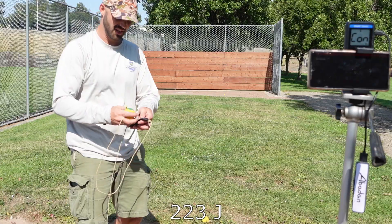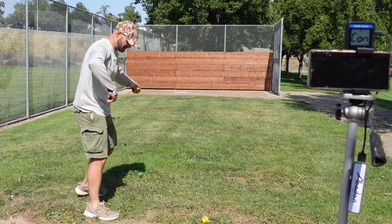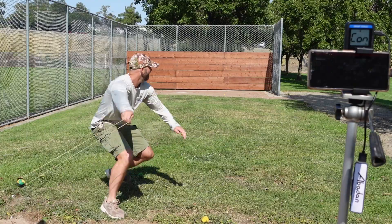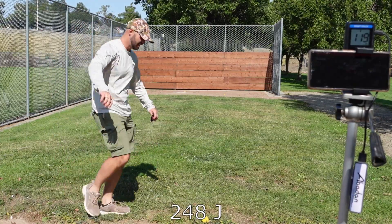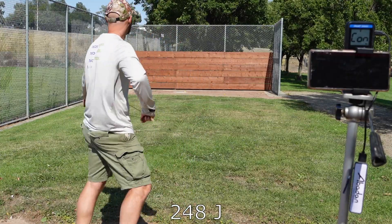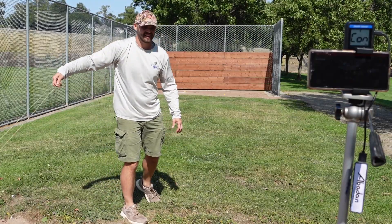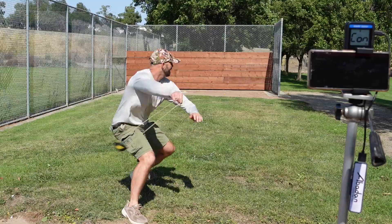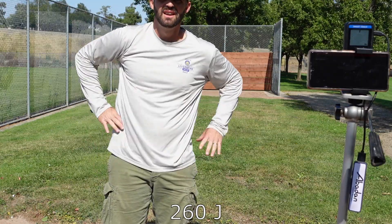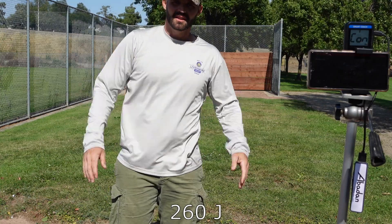That was 150 grams, same weight as a baseball. 119 miles per hour, 119. 175 grams: 114 miles per hour. Alright, I'll put the energies up on the screen and plot them like last time. See you next time.